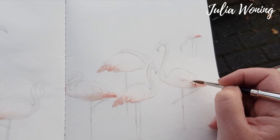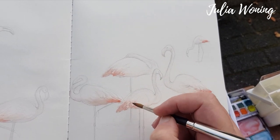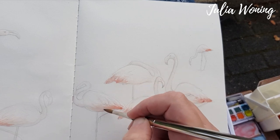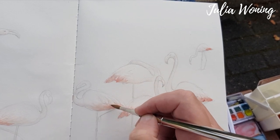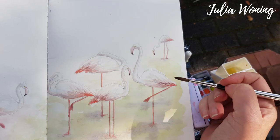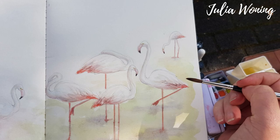And you can see here I put layer on top layer. Have patience — you have to wait until this layer is dry to put another layer. And work from light till dark. And then do some backgrounds, some details.